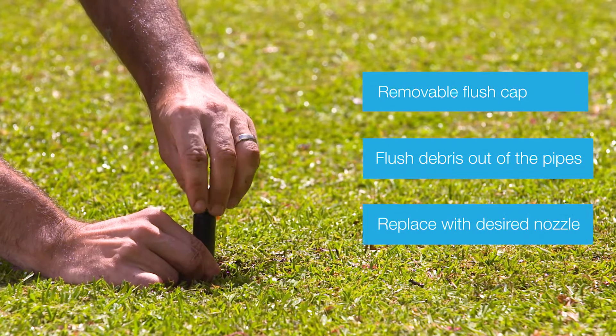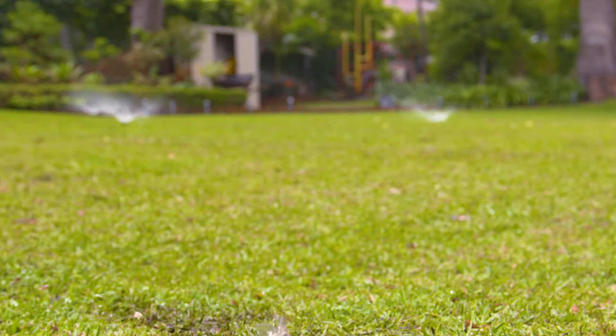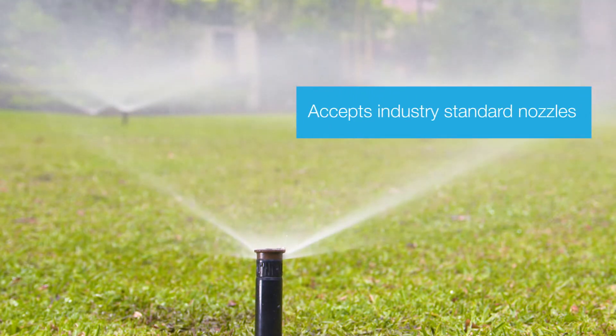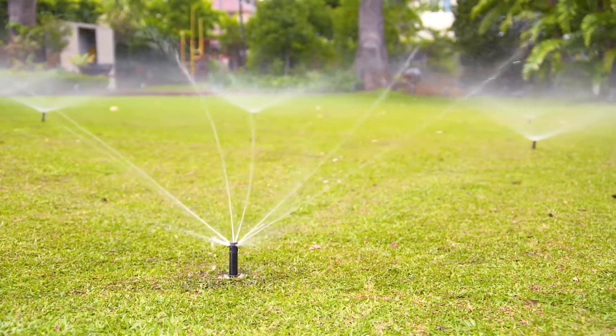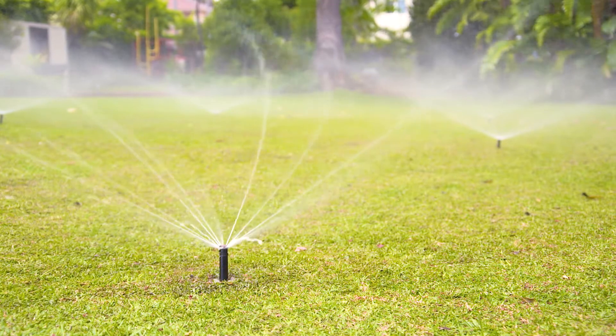Once flushed, the flush cap is replaced with the desired nozzle. The KRain flush cap pop-up sprinkler accepts industry standard female fixed arc, variable arc or rotating nozzles. They also feature a ratcheting riser for easy alignment of the spray angle.